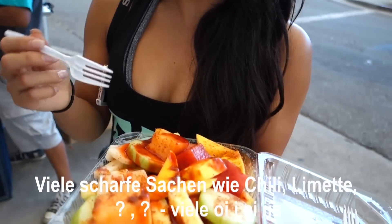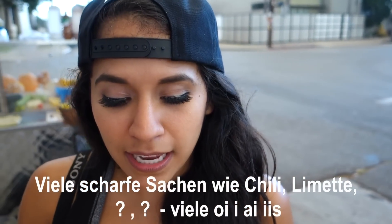It is a lot of spicy things. So chili or what? Chili, yeah exactly. It's chili limon, tajin, chamoy — all kinds of things.